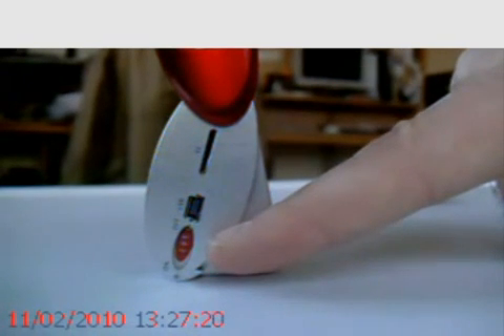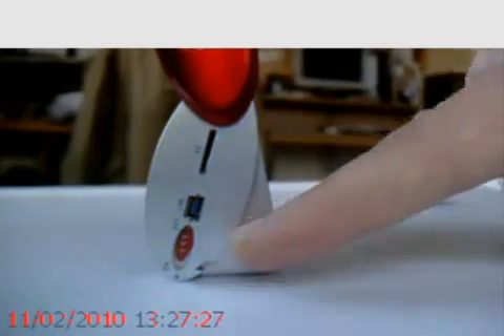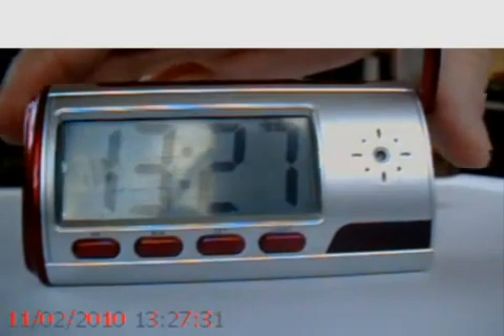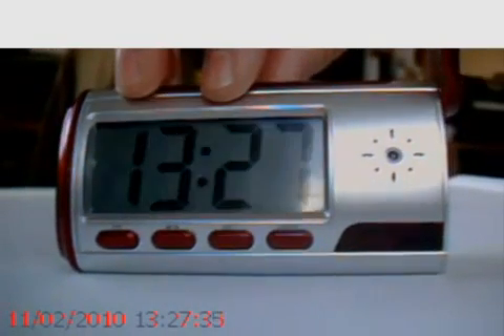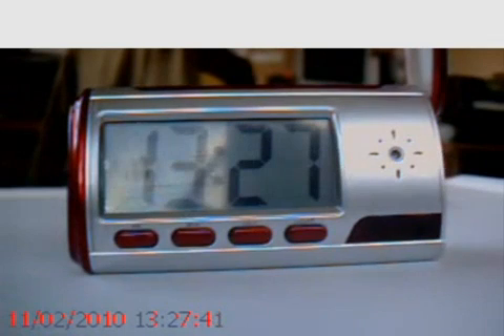The on/off switch literally just controls the spy camera aspect of this product. It's in the off position now, and obviously the alarm clock features of the product are still fully operational. It's also got a built-in lithium-ion battery which is rechargeable.